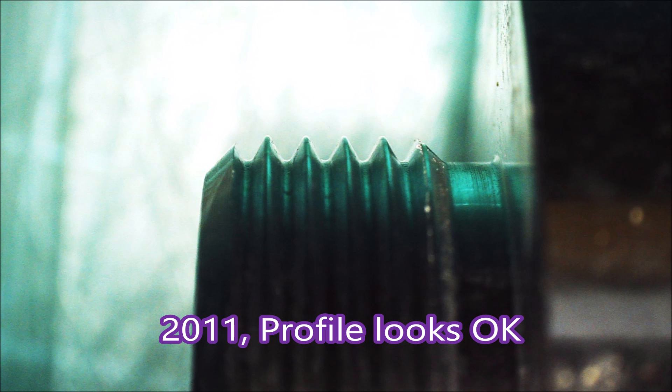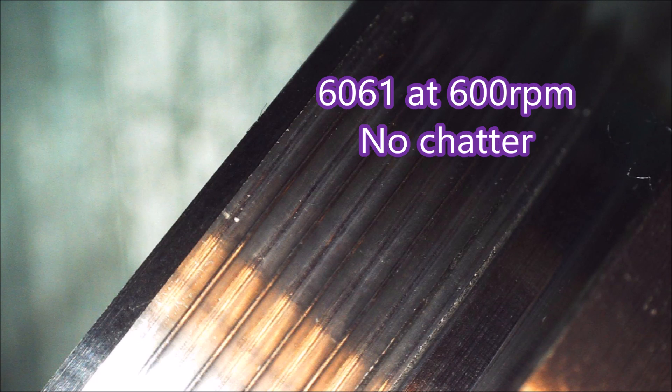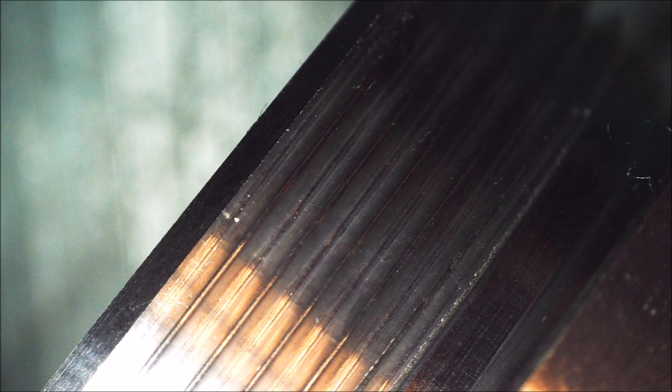I have to admit I was pretty happy with the profile — that looks pretty good to me. Now this really surprised me: this is the thread on the 6061, cut exactly the same way as the other, but I cannot see any chatter marks on it whatsoever — unbelievable! If you have any ideas about any parts of the process in this video, I'd be pleased to hear them. Thank you for watching.